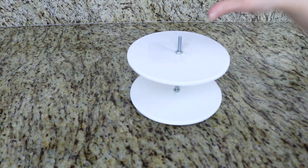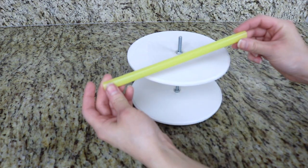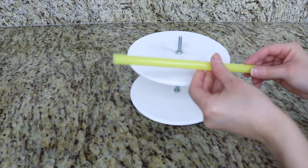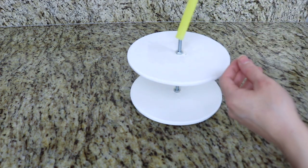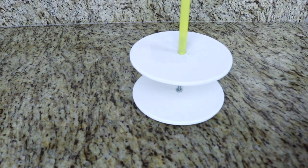Now since our cake is going to be on this top cake board and there's a screw sticking out, we don't want the screw to come in contact with the cake. So what I'm doing is adding a jumbo straw onto here — it fits perfectly over the screw and that's going to protect the cake.